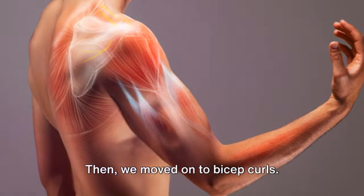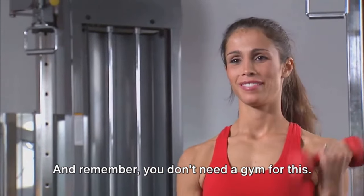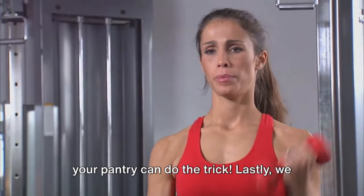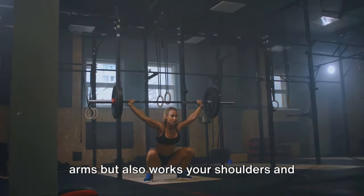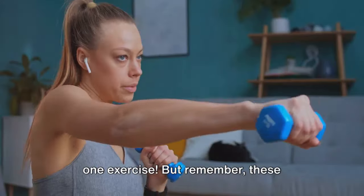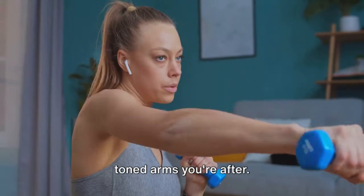Then we moved on to bicep curls. By simply lifting some weights, you're really giving your biceps a run for their money. And remember, you don't need a gym for this — a couple of water bottles or cans from your pantry can do the trick. Lastly, we tackled the overhead press. This powerhouse move not only tones your arms but also works your shoulders and upper back. It's like a full upper body workout in one exercise. But remember, these exercises aren't a one-time deal. Consistency is the key to getting those toned arms you're after.